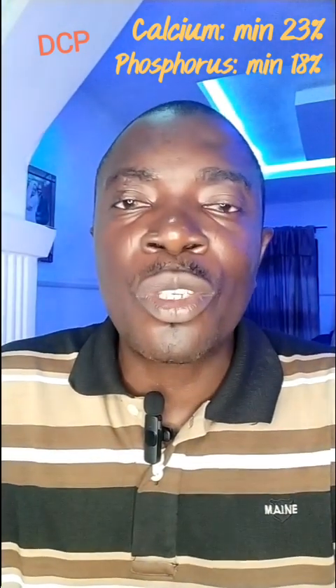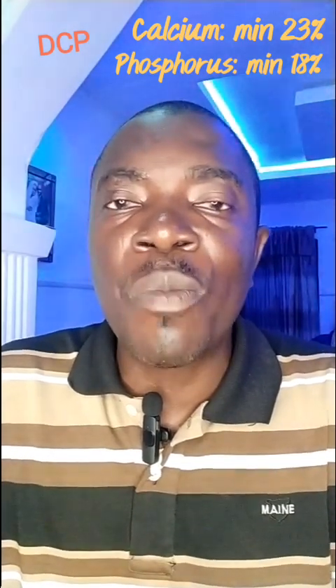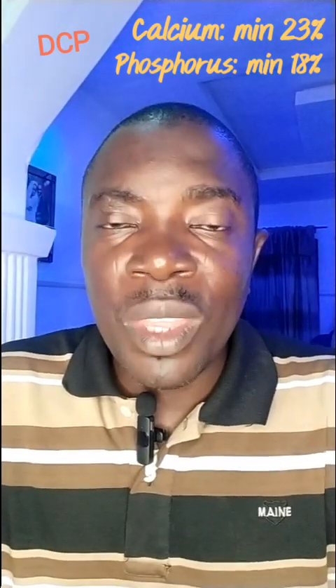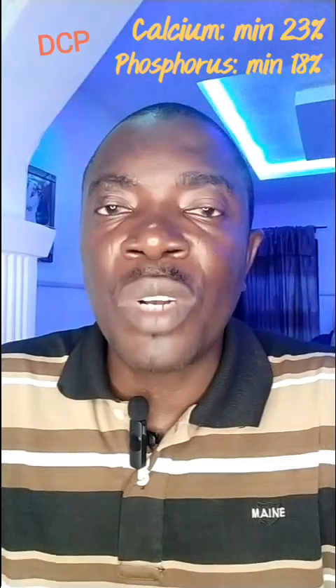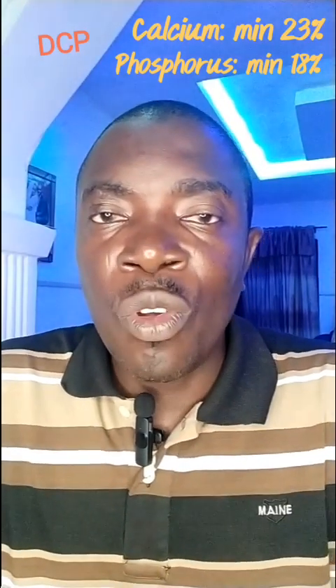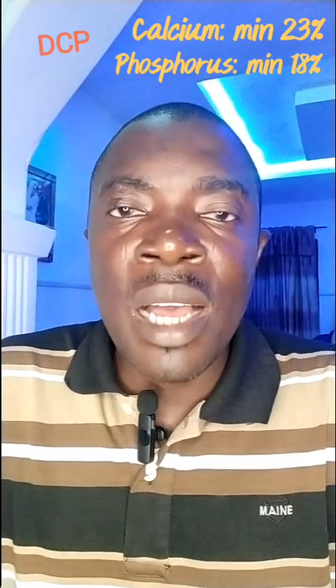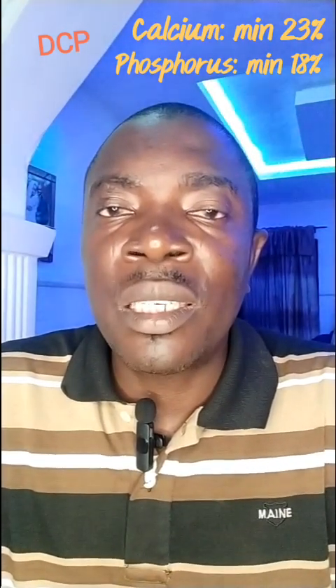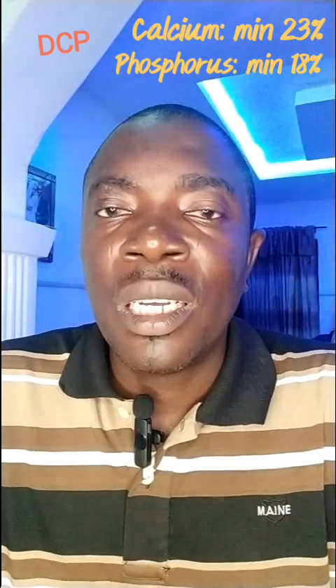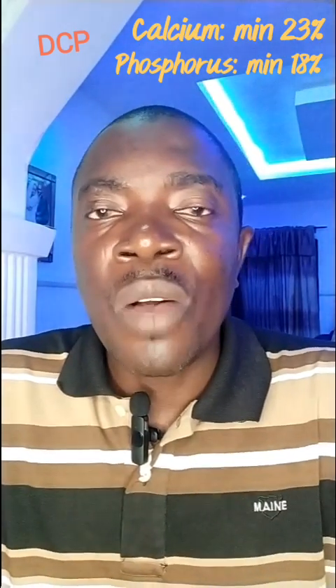I hope you know that when you are thinking of how to add phosphorus to your list of raw materials, you will be thinking of dicalcium phosphate — particularly for farmers that do not patronize bone meal. Bone meal has the same set of minerals as dicalcium phosphate: I am talking of calcium and phosphorus.